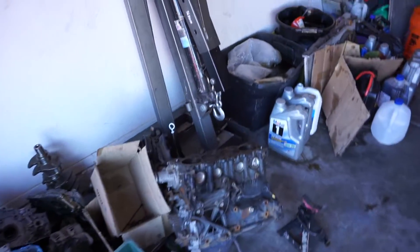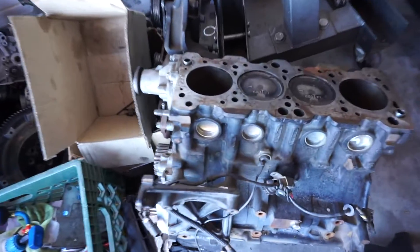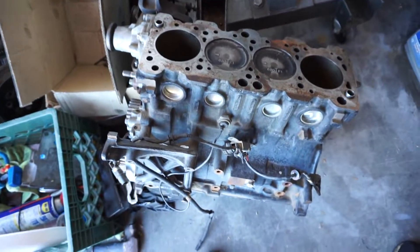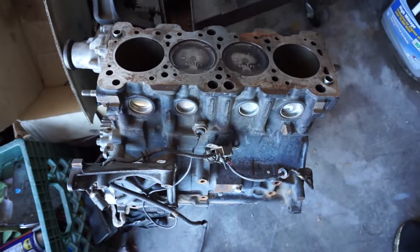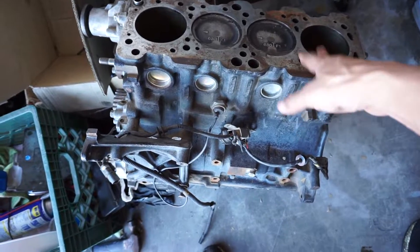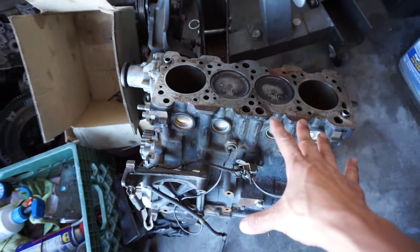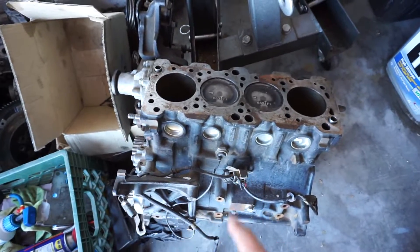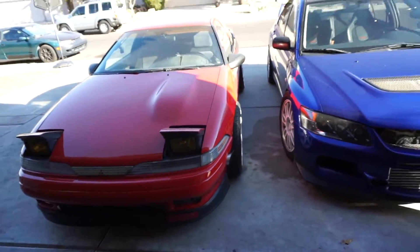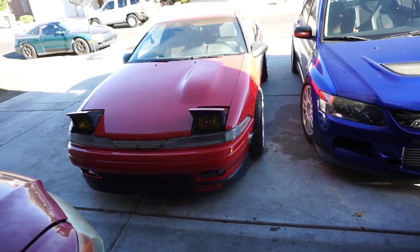That car has a rod knock, so the owner brought me this spare block. Apparently everything should be good with this block, so what we're going to do is swap out that block with this one. That's what we're doing today — stay tuned guys, let's get that cold start.